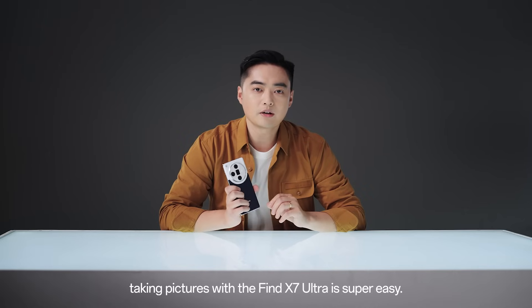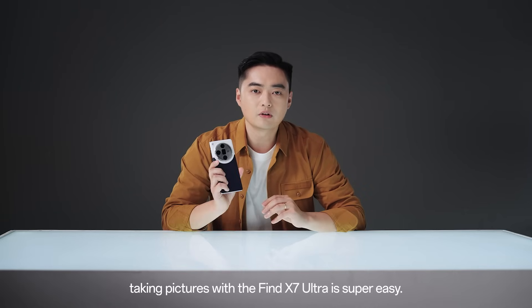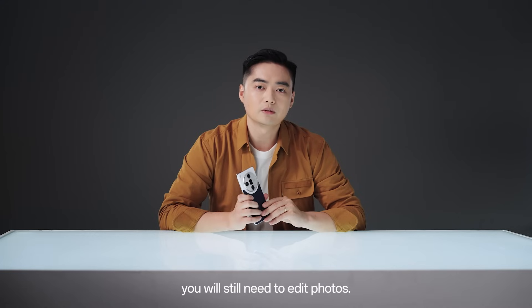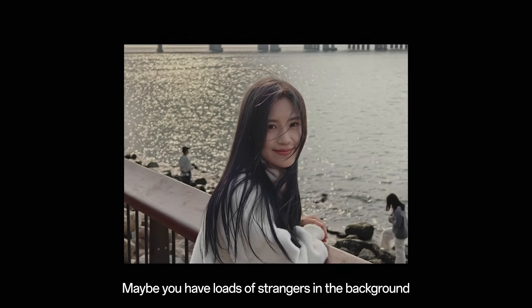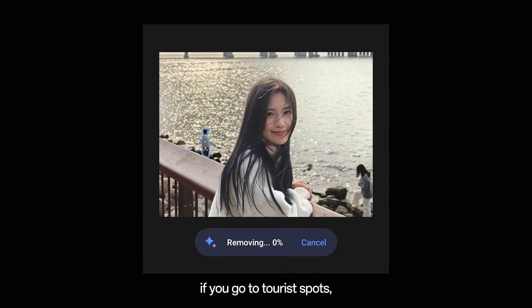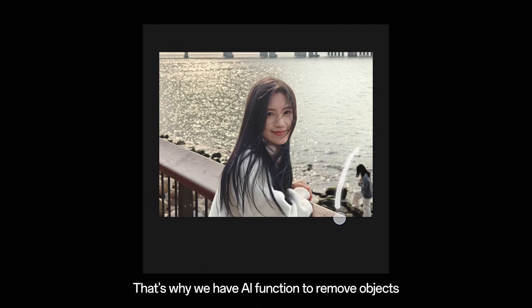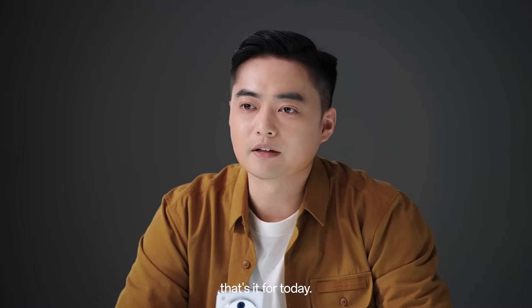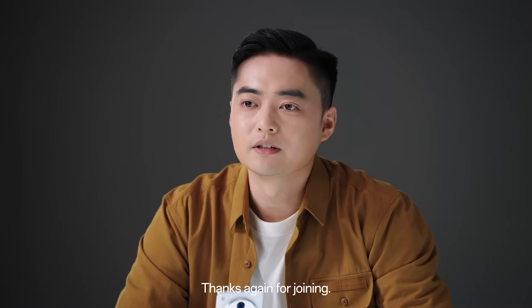Taking pictures with the FAND X7 Ultra is super easy. But sometimes you will still need to edit photos — maybe you have a lot of strangers in the background if you go to a tourist spot or a music event, something like that. That's why we have an AI function to remove objects and replace the background. So guys, that's it for today — thanks again for joining, see you then!